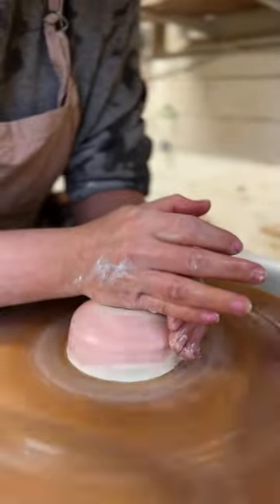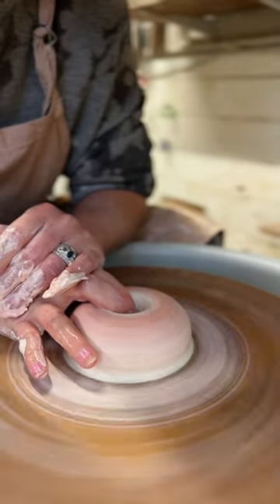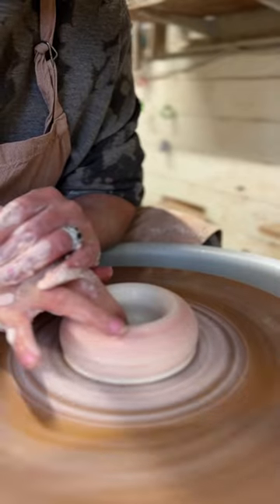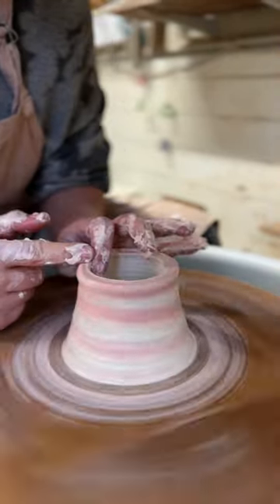Start by centering, coning it up and down. Open the clay out, compress the base, start to pull the walls up, compress the rim.